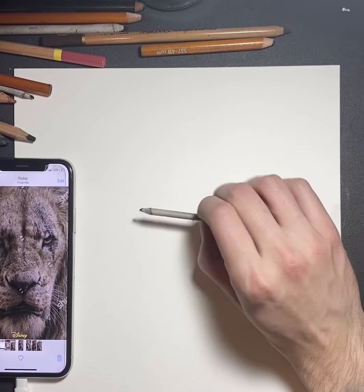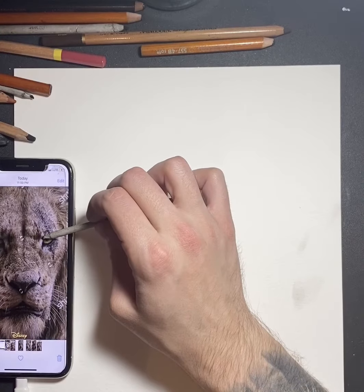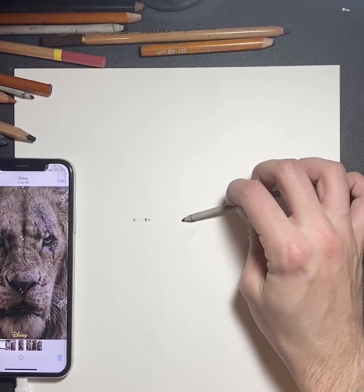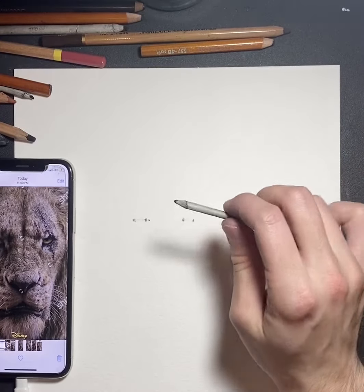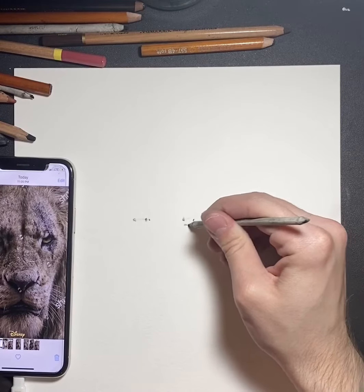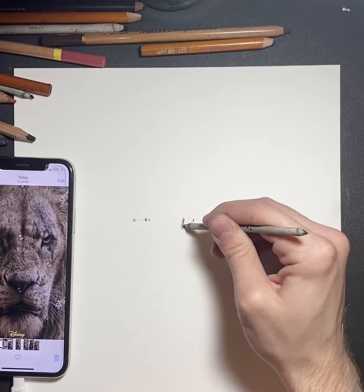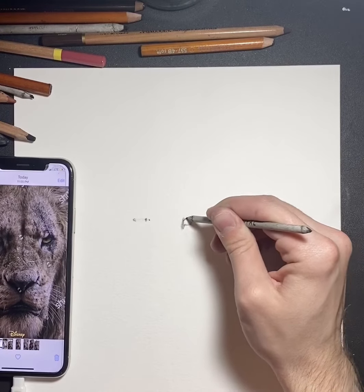Right here I'm drawing Scar from The Lion King, the new 2019 movie. I need to scale it exact just because it's a face that you can recognize. Shadows are going to be really important when it comes to photorealism and characters that we all know — faces, things like that. But I'll get into that in a little bit.